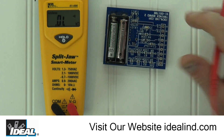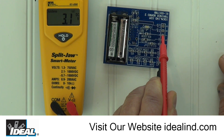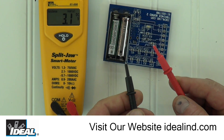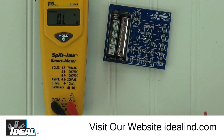Using the tester training board, touch the black lead to the common pad and the red lead to pad number 7. The tester automatically senses DC voltage and reads the voltage of the two 1.5 volt batteries wired in series, and as we would expect, the tester reads about 3 volts. Pressing the hold button once and removing the leads, the tester holds and displays the last reading taken. Pressing the hold button again releases the reading.